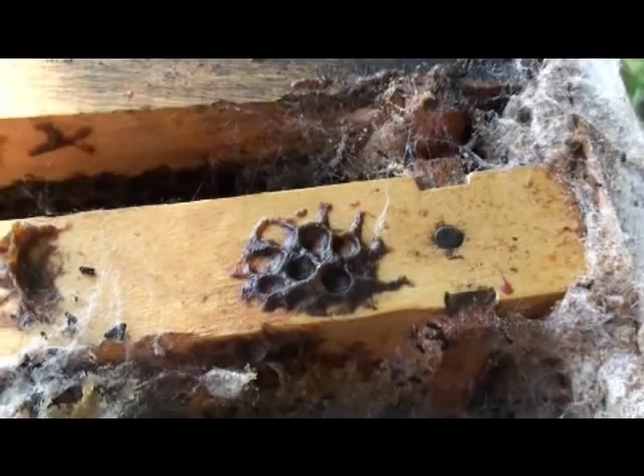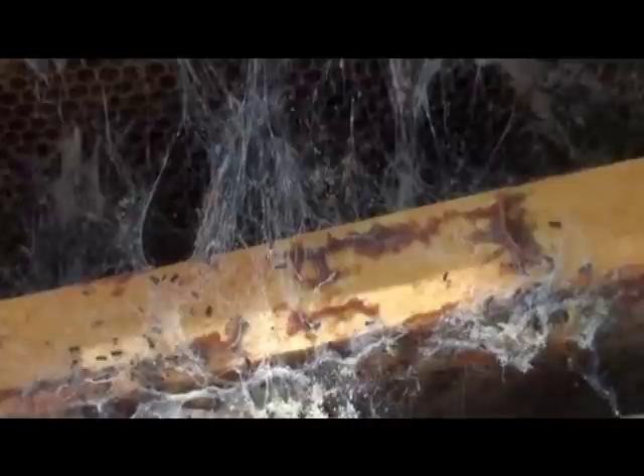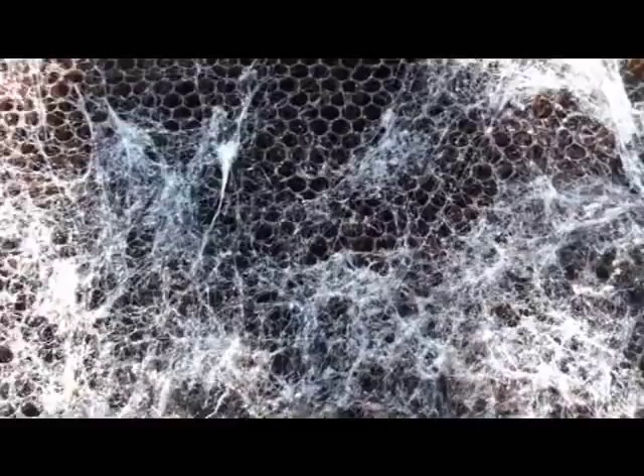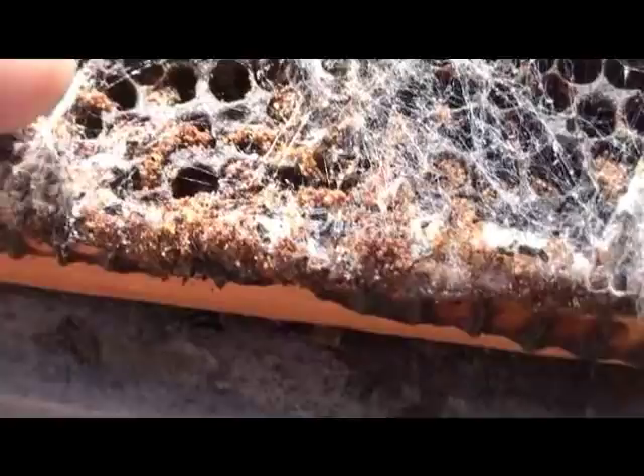A couple of things: their webbing and the little cocoons that they make in the wood itself. You're not a beekeeper until you have experienced this kind of problem in your beehive. You can see the webbing — how it's all throughout the comb now. It's full of not only the webbing, but also where the larvae have defecated, and it's also full of eggs.